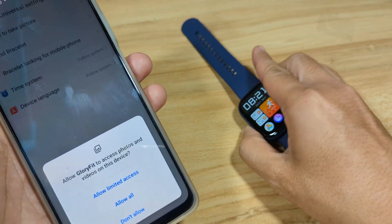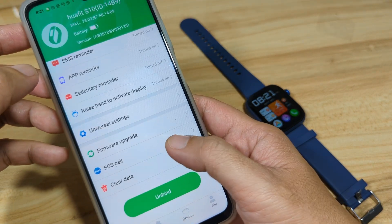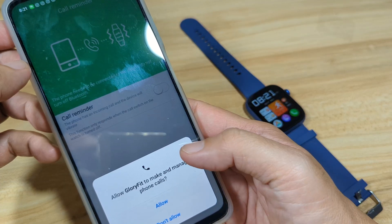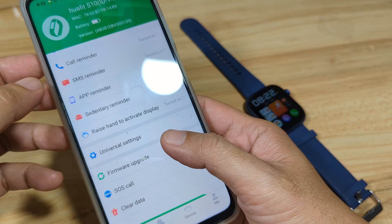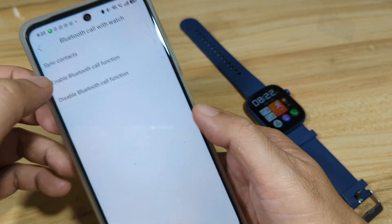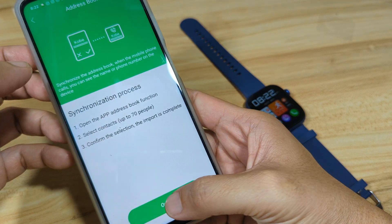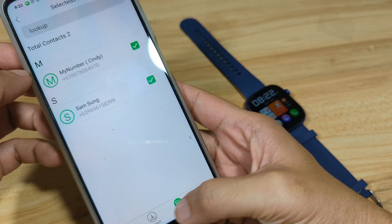We'll skip the location permission for now and use it later. Activate the call reminder notification — allow the permission. Go to Device again and enable BlueSuit Call with Watch, then tap Enable BlueSuit Call. Next, open Sync Contacts to add contacts to the watch.